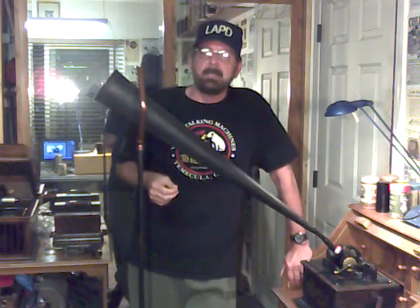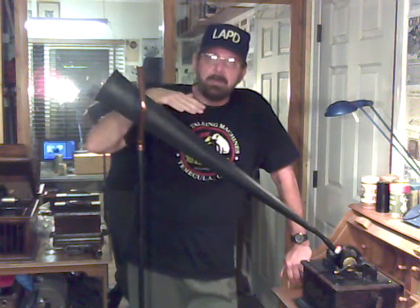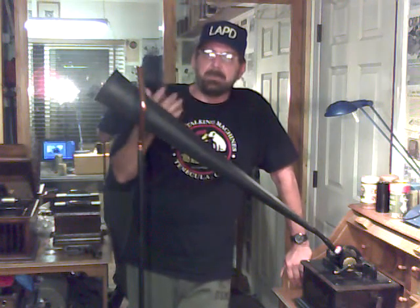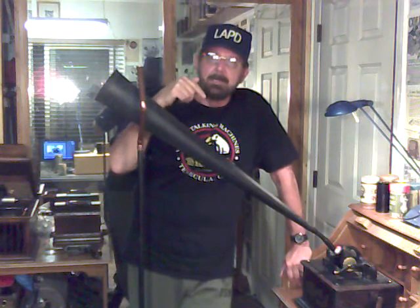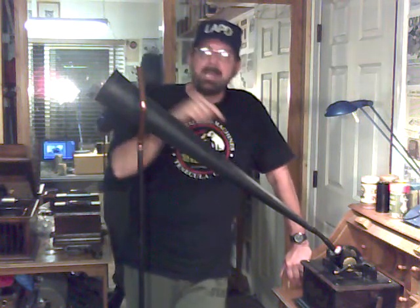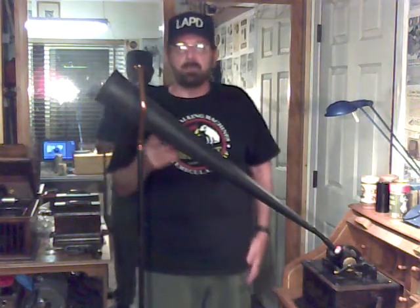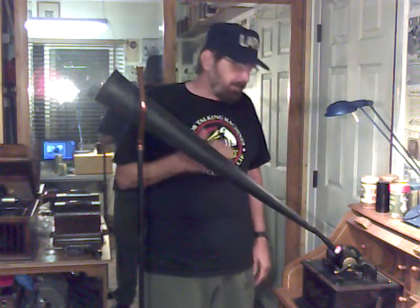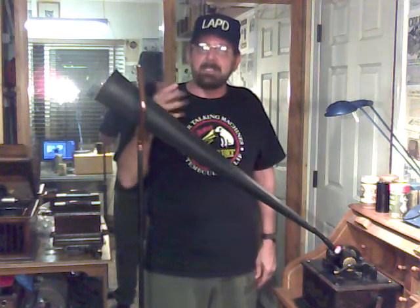That squeal is an oscillation caused by the stylus being at the wrong angle. Rather than smoothly cutting the wax, it begins to vibrate. It's a self-energizing process — it causes the diaphragm to vibrate, which imparts vibration to the stylus, which is imparted to the wax, which feeds back to the stylus and back to the diaphragm. It's a terrible high-pitched screech that sounds kind of like feedback but isn't.